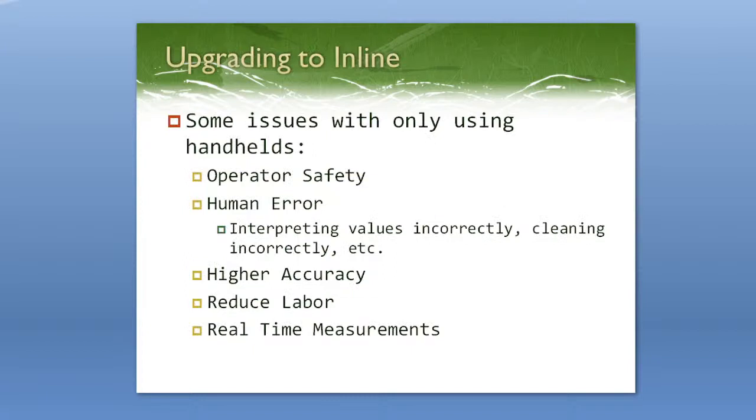Some issues with using only handheld refractometers — first and foremost is operator safety. One of the biggest reasons people started moving to inline refractometers is to reduce the amount of operators going over to the machines. Paper plants are always concerned about employee safety, so if they can reduce the amount of time people have to go and take out samples and mess with the equipment, that means they're going to be safer.